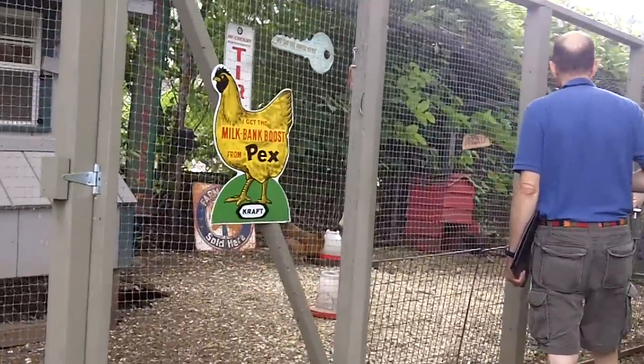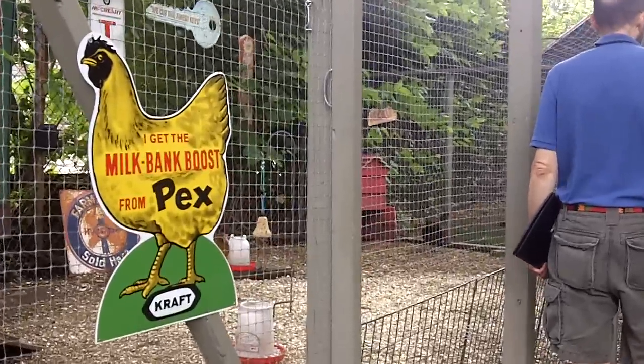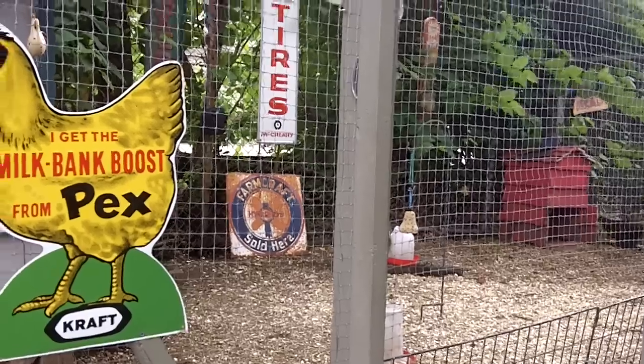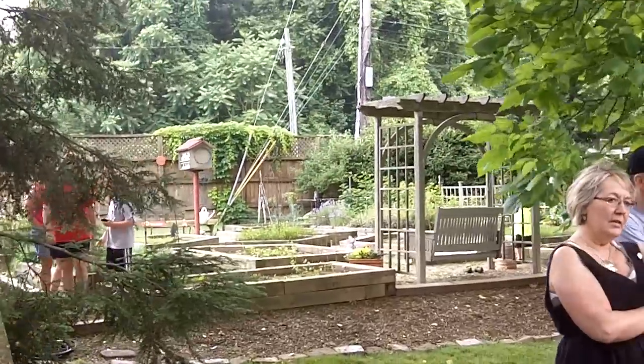Here is a beautiful chicken coop. Chickens are looking happy. And these are right inside the city — you can have chickens in the city. It's a beautiful garden over yonder.